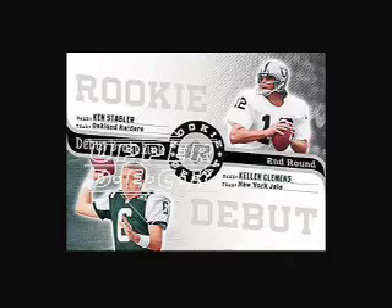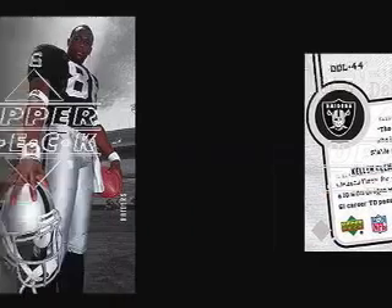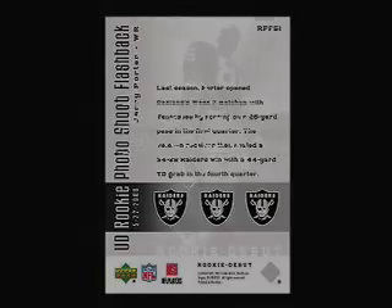There are 100 Debut Draft Linked cards and 46 Debut Draft Linked Autographed Parallel cards. There are 100 Rookie Photoshoot Flashback cards and a serial numbered gold version of those 100 Rookie Photoshoot Flashback cards. So let's go ahead and rip and pull.